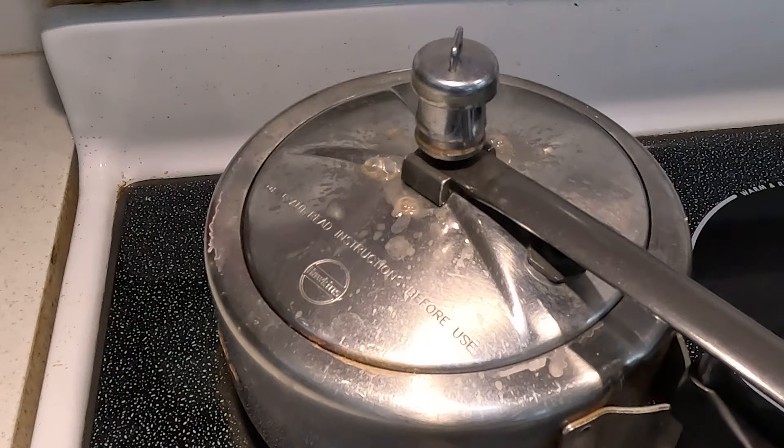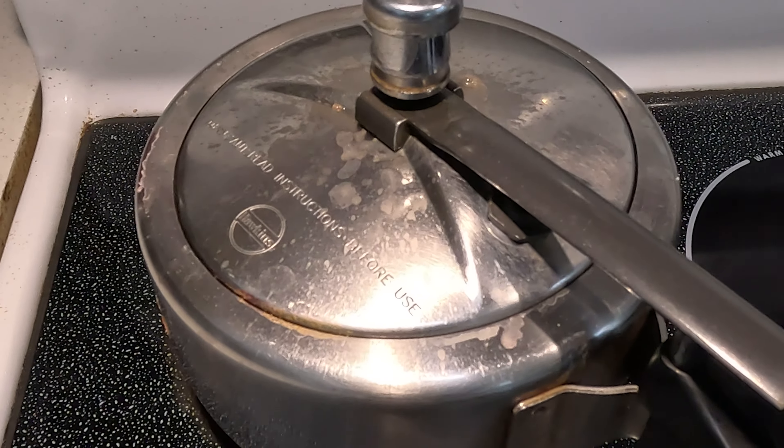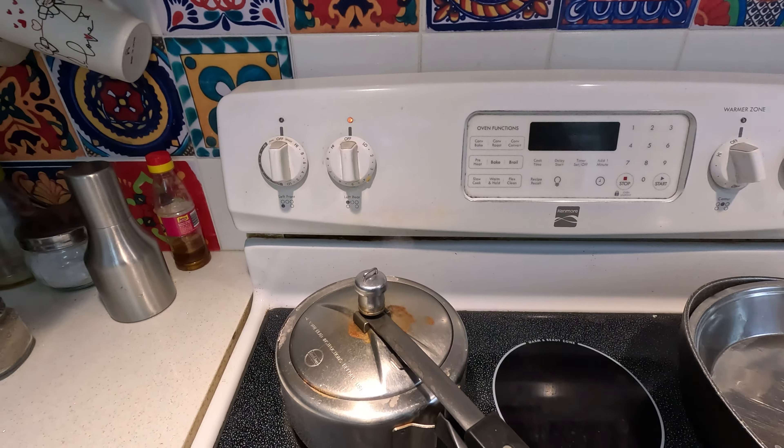When the pressure gets up to a certain point the pressure cooker is designed to release that pressure. Well, more than 15 minutes have passed and the cooker has been hissing away. So now I am going to shut off the stove and let it cook within the cooker for some more time. I am going to go away now for a walk, leave the house for some time since the stove is off, and when I come back in about half an hour I will check the state of the contents inside the pressure cooker.